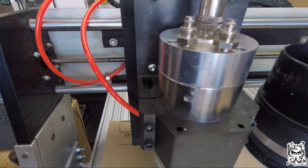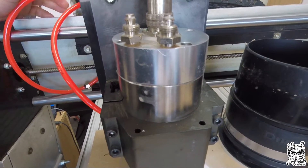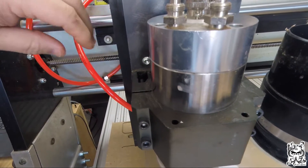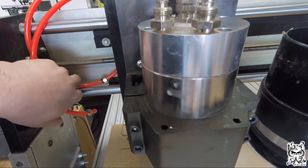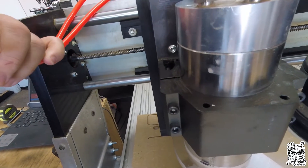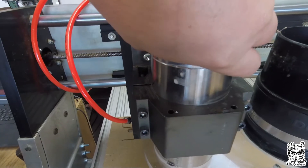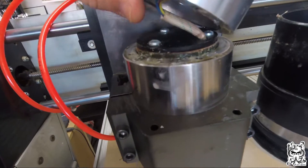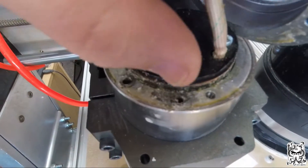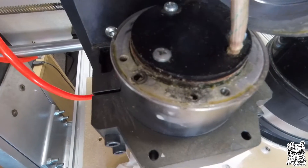This is my Next Wave CNC Shark with a water-cooled spindle. I noticed there was no flow anymore — figured it got clogged somewhere. I blew out the lines and took them off; the lines are fine. I took off the top part of the spindle and there's a bunch of gunk built up in the holes where the water goes in, so I need to clean that out and blow it clear.